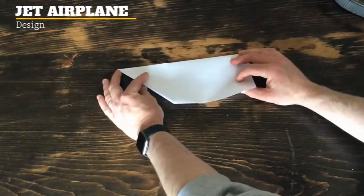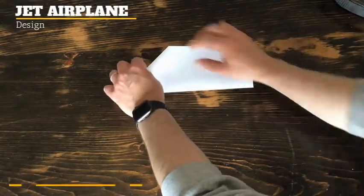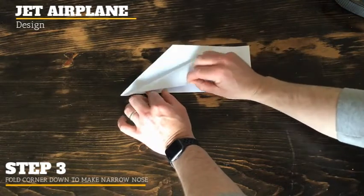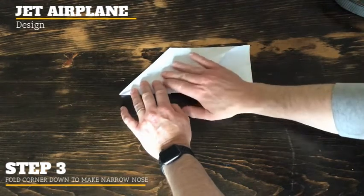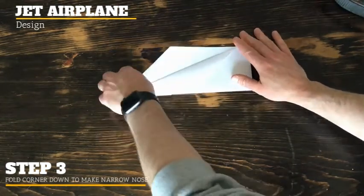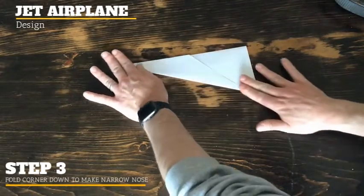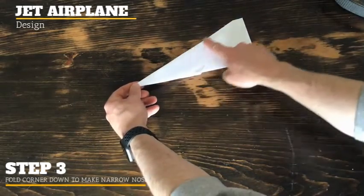Now that we have our beginning portion, take this corner here that's at an angle, pinch it, and pull it back down towards you to make a more narrow point. Then flip it and do the same thing — grab the corner, pull it down, and fold. You can see how it's nice and narrow now.